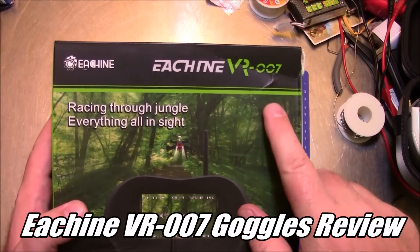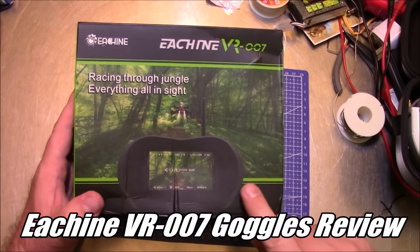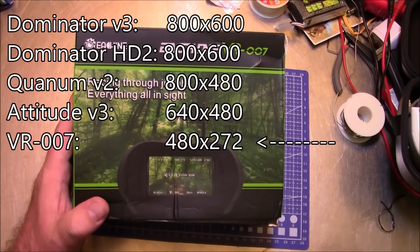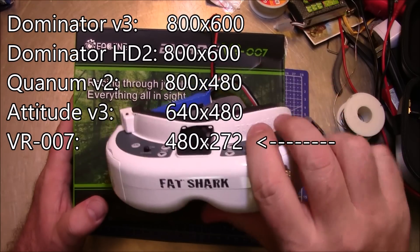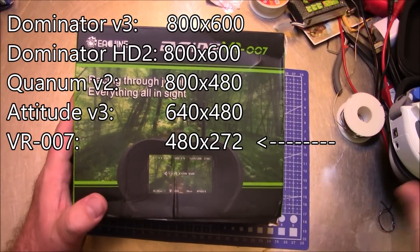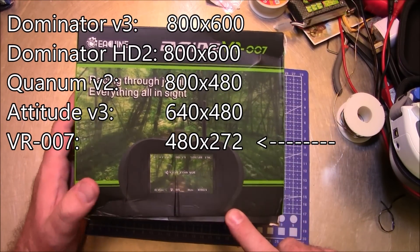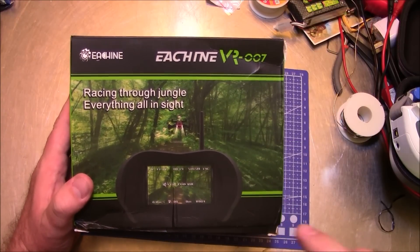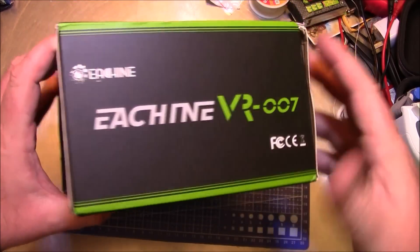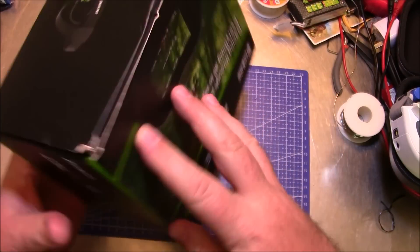The cheap price on these Eachine VR007 goggles has been enticing to me since the day I saw them. The only problem I had, and the reason I didn't buy them earlier, was the low resolution of 480 by 272. I'm used to flying with the Dominator HD2's which have 800 by 600 resolution, but for the price I couldn't resist. I'm anxious to see how these look because I'd like to recommend these for newbies, but we have to see how good or bad they are first before I start telling people to buy them.